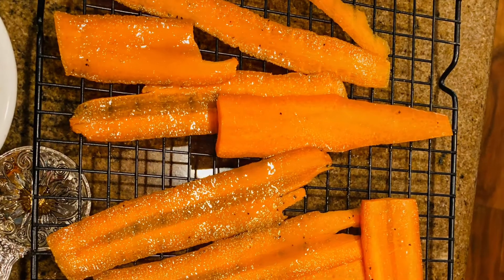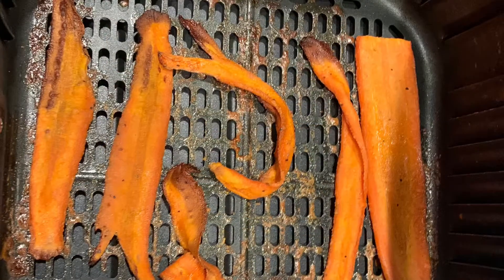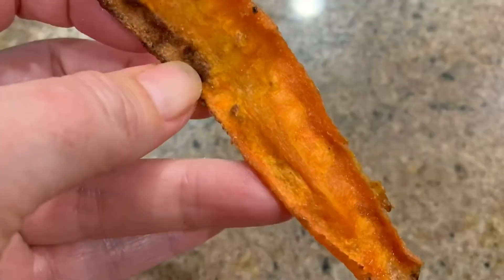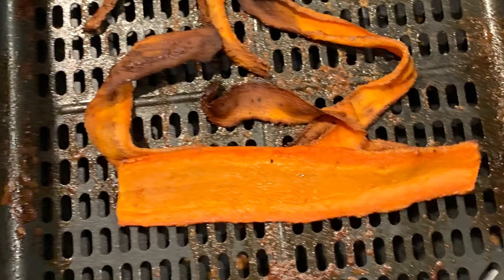Here we are. We got some sliced carrots and a half a teaspoon of liquid smoke, one teaspoon of smoked paprika — now that's optional because my mouth is on fire — one teaspoon of garlic powder, one tablespoon of maple syrup, and if you wanted to add a teaspoon of salt pepper blend you can.